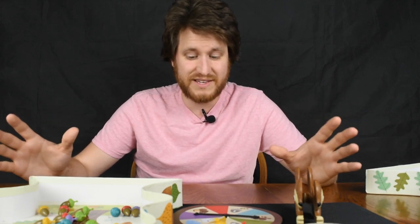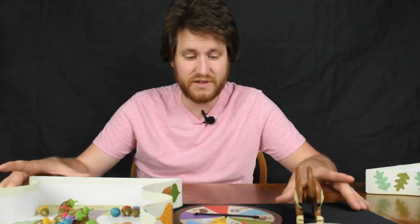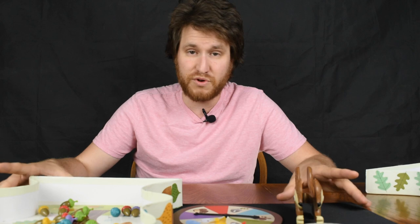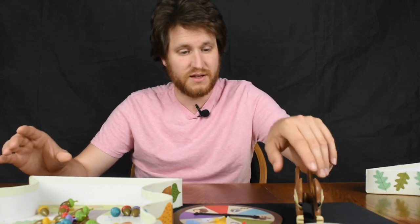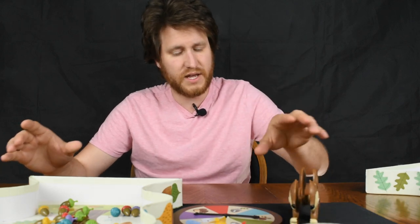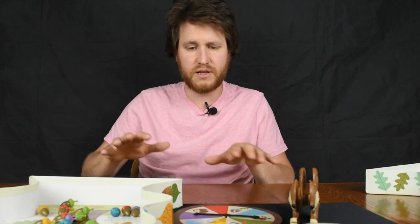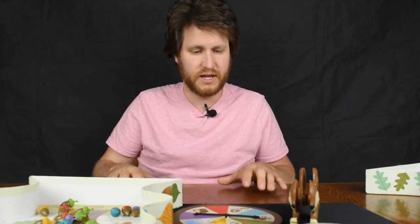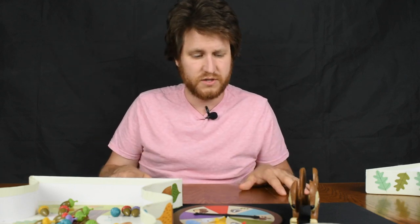It's a lot of fun — it's definitely in the rotation of our family's games. They love the little Sneaky Squirrel. It's good for kids: it helps with color matching, dexterity, social skills with taking turns. These younger games are not only fun but they really build a lot of important skills for children, so I would really encourage you guys to check this game out.